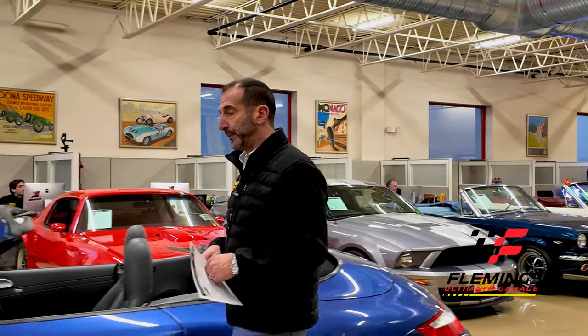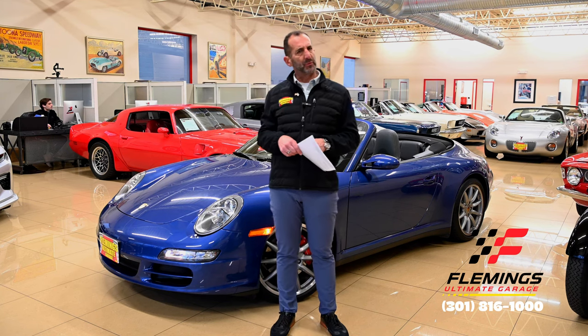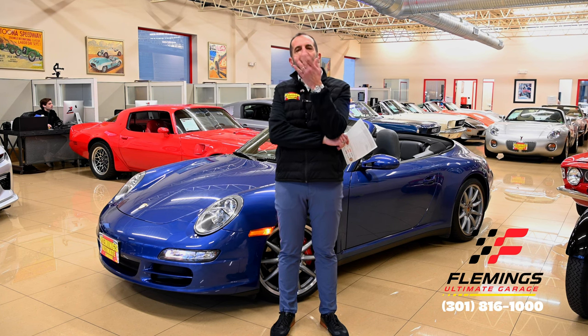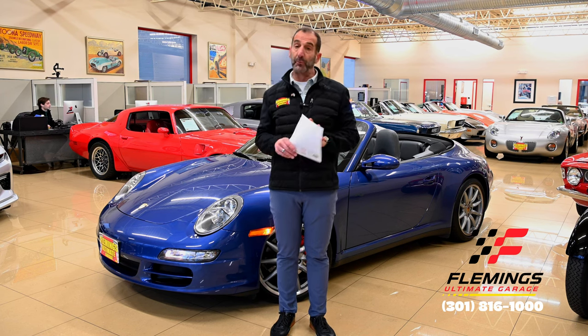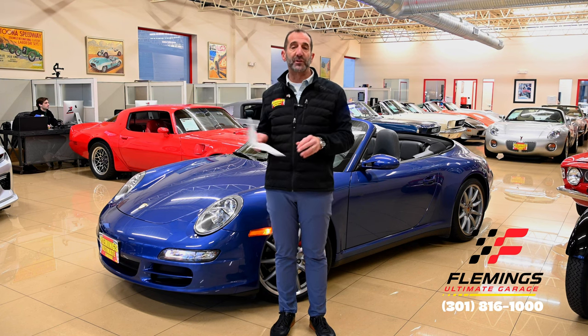Hey everybody, I'm Tony Fleming from Fleming's Ultimate Garage. Thank you for joining me on what I call the Collector Car Series. So what does Collector Car Series actually mean? These are cars that are a little different. We have a lot of great cars here — we've had thousands come through over the years. Most every car is really nice, but some cars are in a different category called a Collector Series.